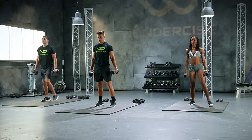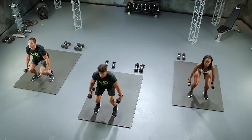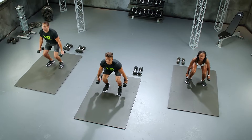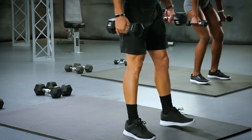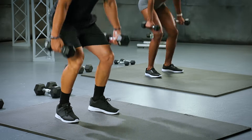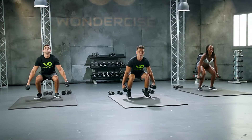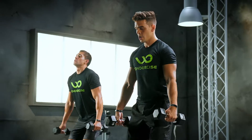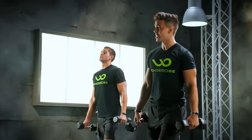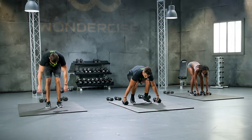10, 9, 8, 7. Oh yeah. 6. Let's go. 5. Beautiful, keep this up. 4. Oh yeah, I'm feeling it. 3, 2. Last one, ladies and gentlemen. We're going to drop those weights. Put them to your side.